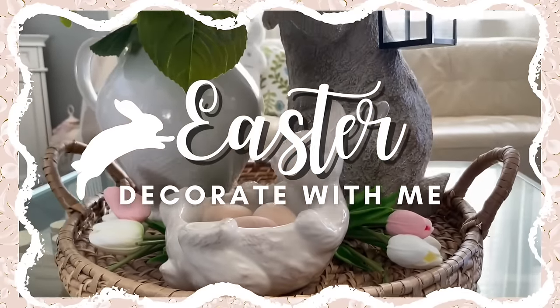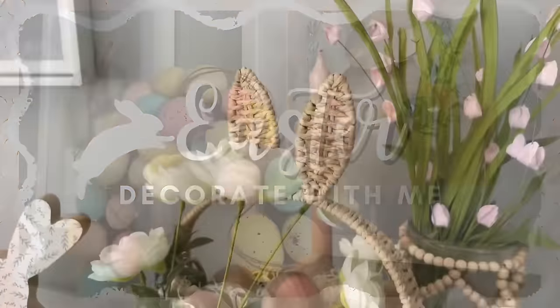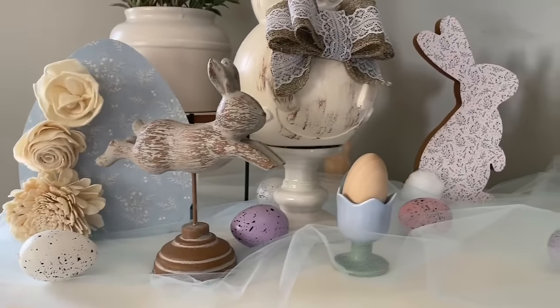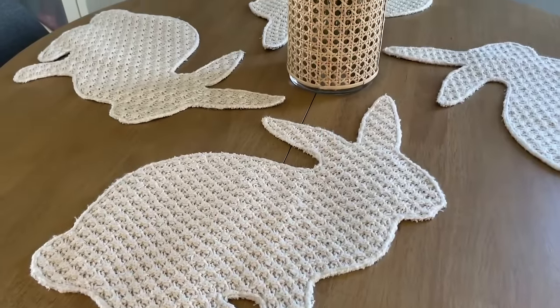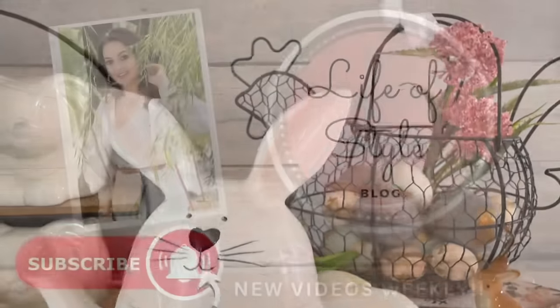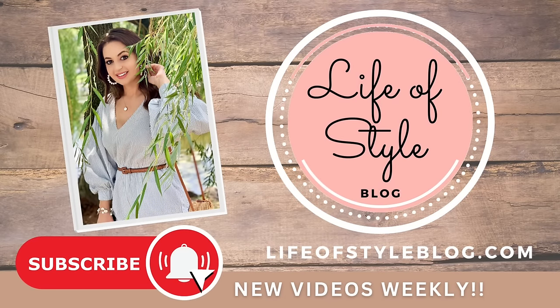Hey friends, welcome back to my channel. In today's video, I'm going to take you through how I decorated my home for Easter this year. I'll be sharing a lot of my new finds from this year, as well as how I styled all of my new DIYs from my last DIY video. All the links for everything can be found down below in the video description box, as well as linked in the comment section. And if you are new here, I would love to have you join us by subscribing down below.